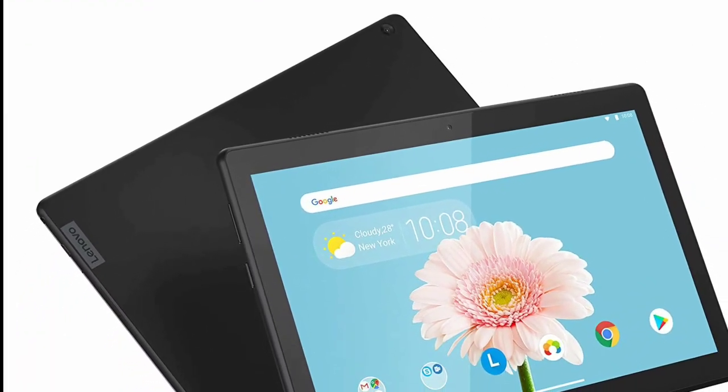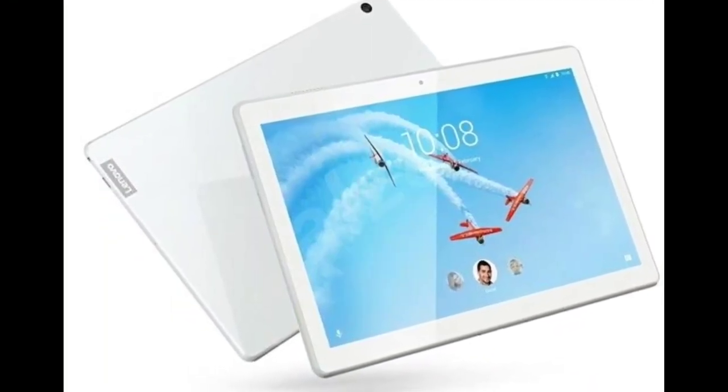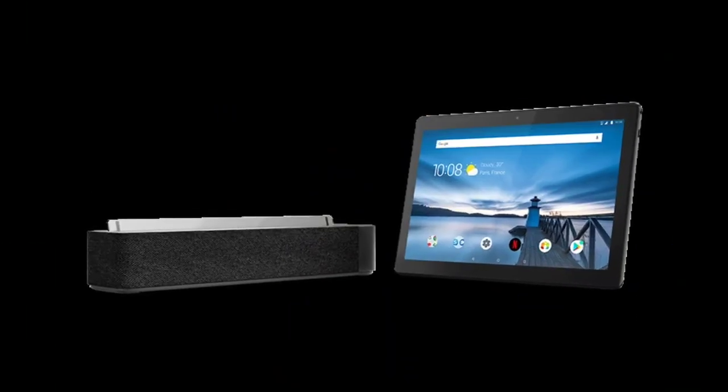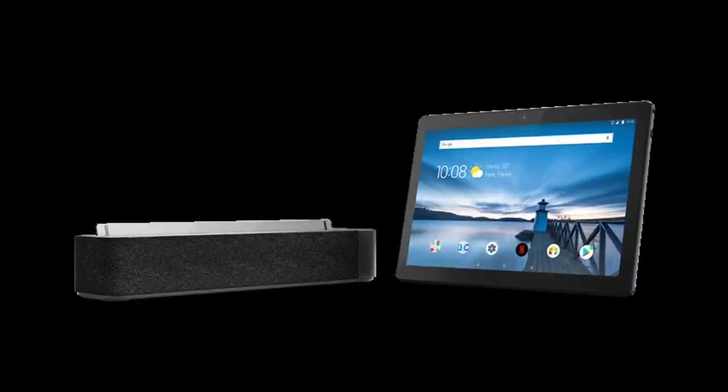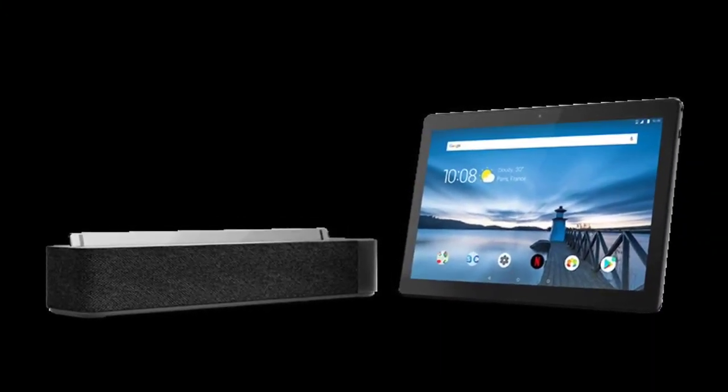The Lenovo M10 REL is announced with a 10.1-inch IPS LCD display. While the Chinese brand has used a high-end display on its latest entry, the processor used is an entry-level one. The tablet makes use of a Qualcomm Snapdragon 450 processor with 1.8 GHz clock speed.